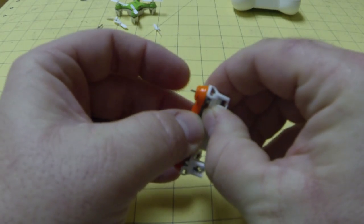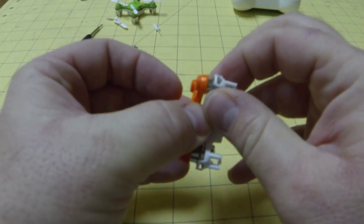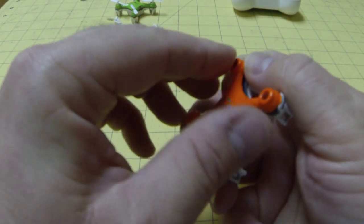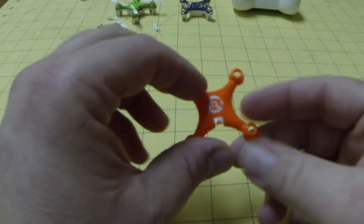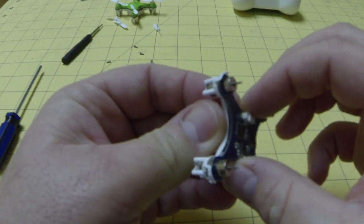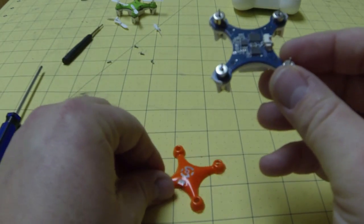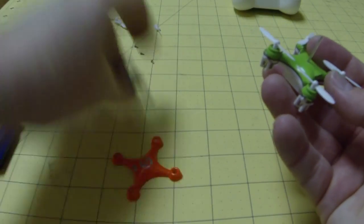We've got the top loose. Let's see if that will come straight out — just slowly work it out. This motor here is going to need just a little bit of a push. And there we are. Real simple — we're right in the middle. As you can see, this one does not have an antenna. This is the blue board.